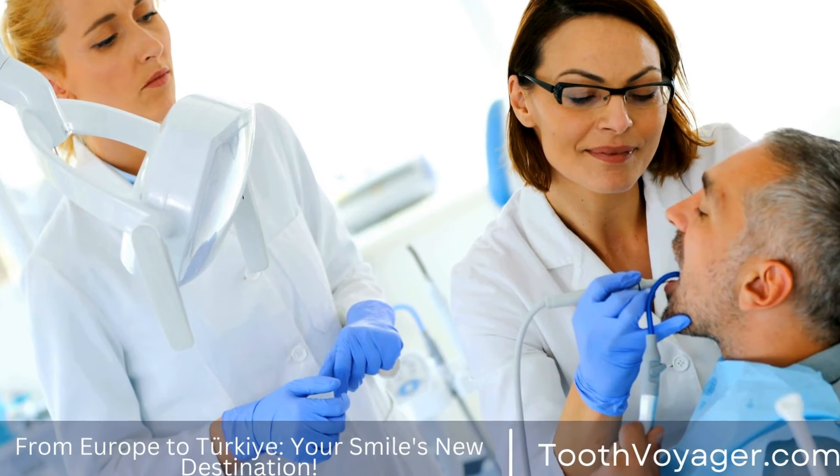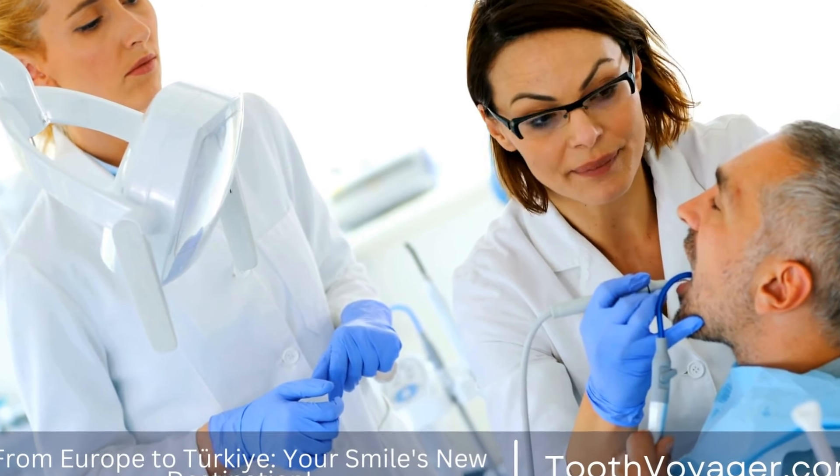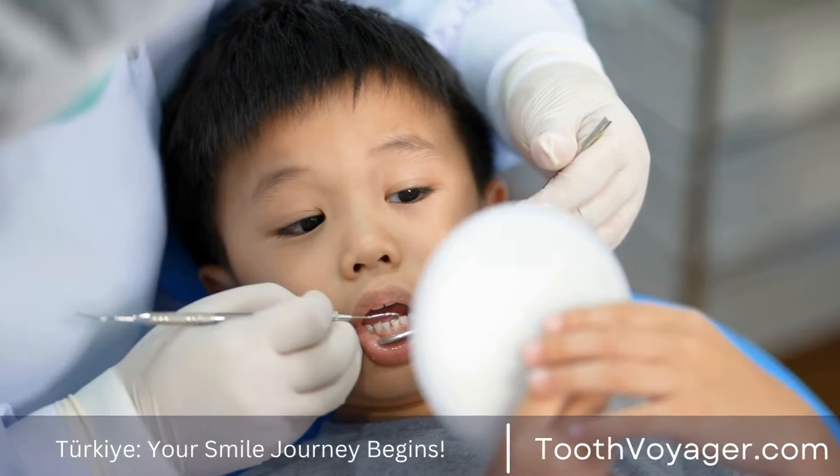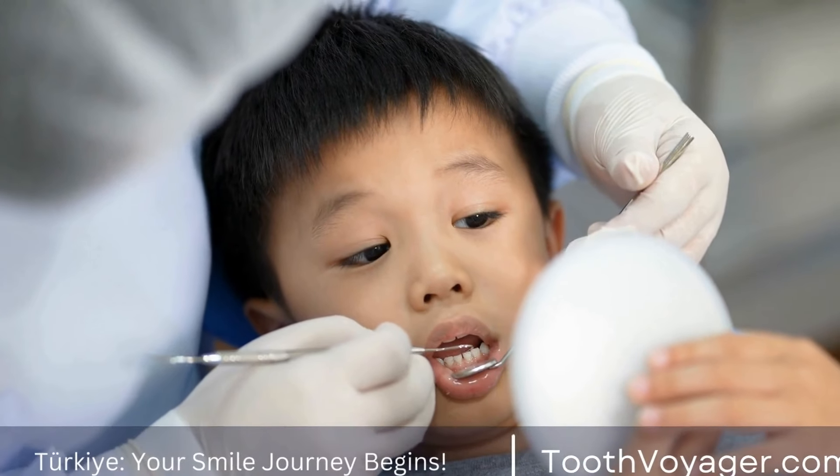Implant-Supported Bridges are supported by dental implants that are surgically placed in the jawbone. They are the most secure and permanent option for replacing missing teeth.